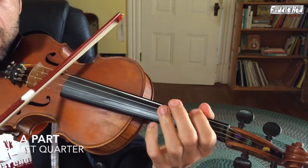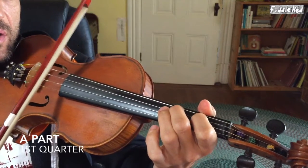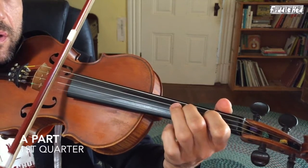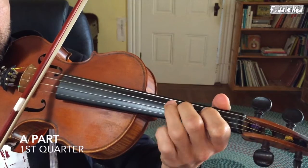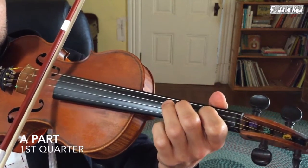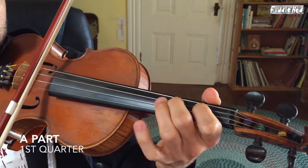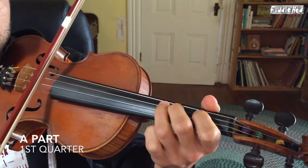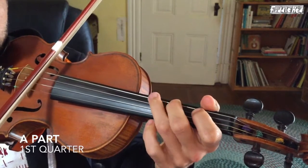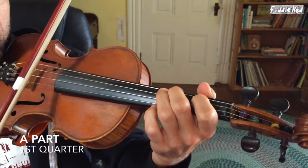And then lastly, you can add kind of an Irish-y rhythm — I've converted this into more of a turn, a little fancier. So that's just another thing in your arsenal. You can also add a double stop to that.